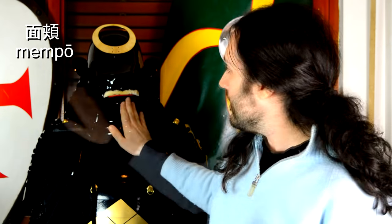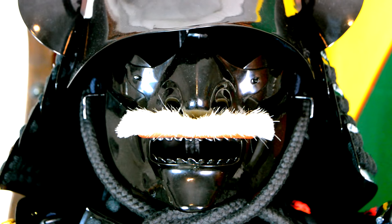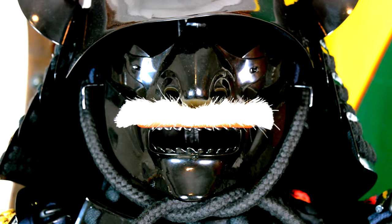Moving to the mask, this is called mempore, or mengu. Clearly, this is here to add facial protection and also to make the wearer appear more fearsome — there is also a whole psychological aspect to the mempore. It does not impede your vision at all. My peripheral vision is complete because of the way this is cut and shaped; it's a kind of triangular shape. So this is a choice — you could get hit in the eyes. They chose vision over protection in this case. It's always a choice; you have to choose one or the other.